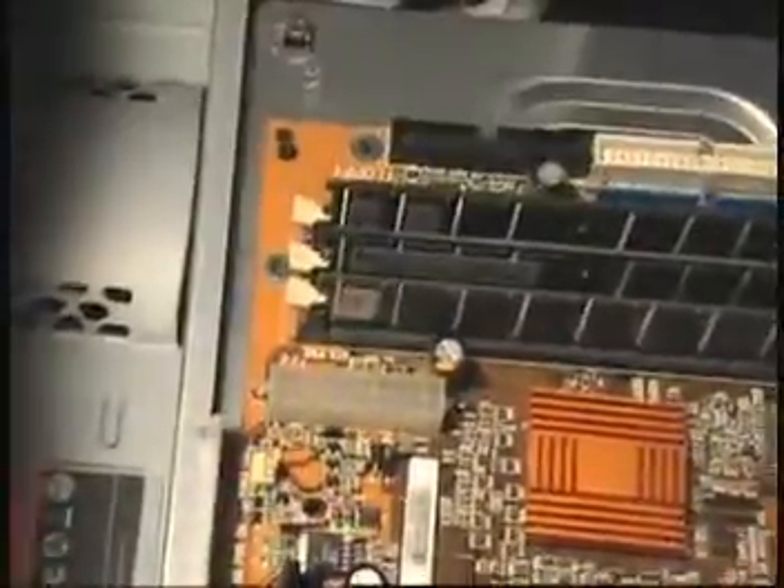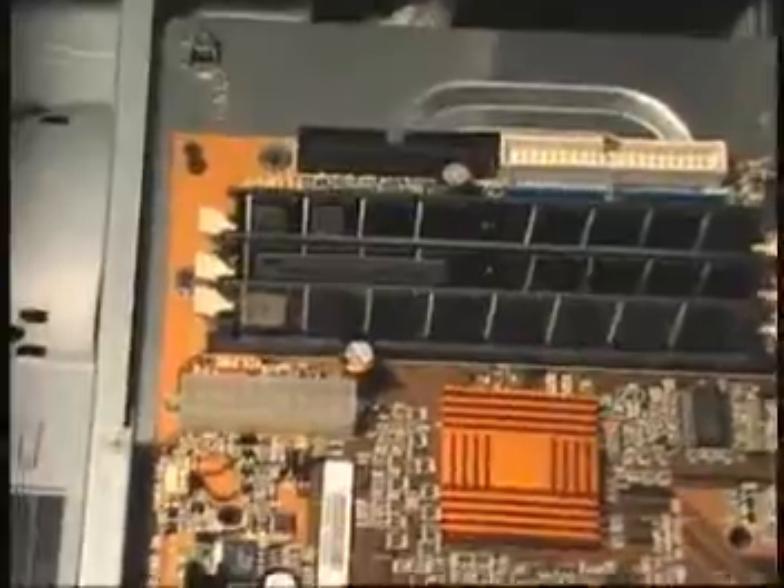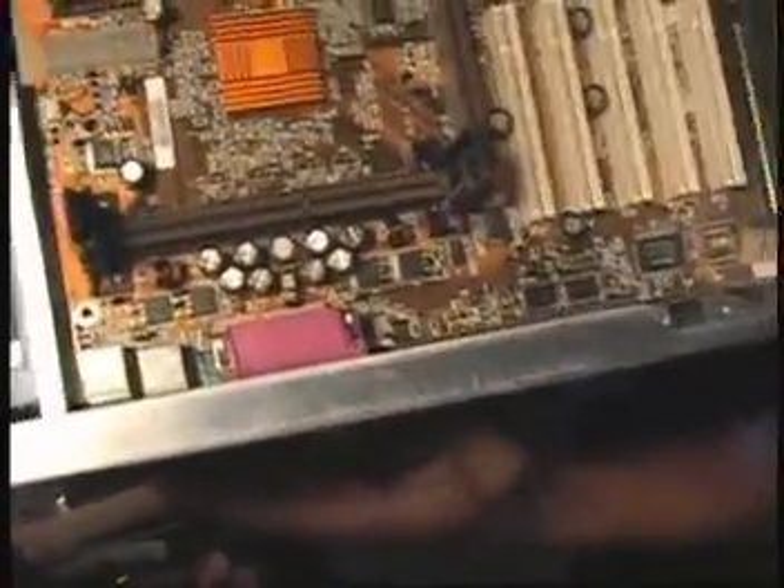Now what we're going to do is pull all the screws out of this board. I also want to bring attention to the back of the case — the back case plate. We're going to use the one that came with the machine if at all possible. But I don't think that's happening because it's attached too much to the case. This one that we have here — the holes match so we can make it work.